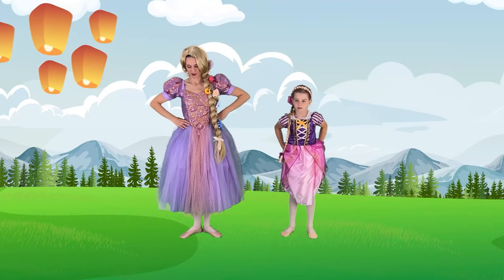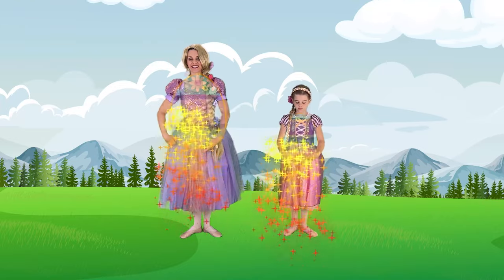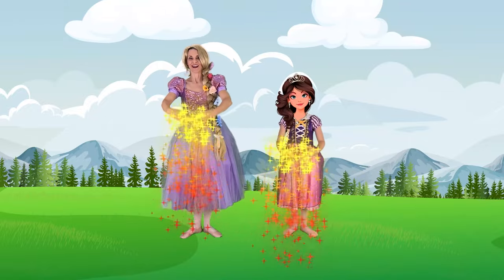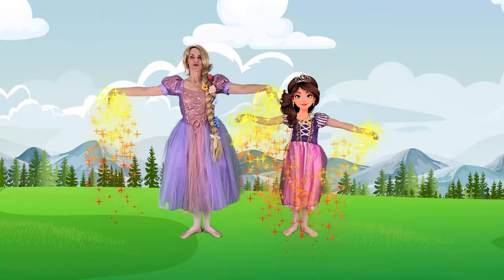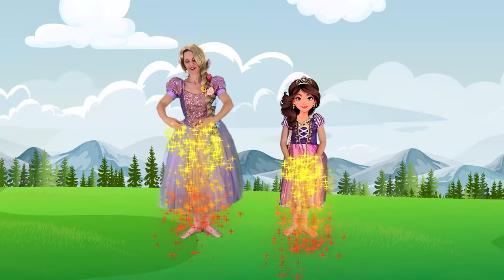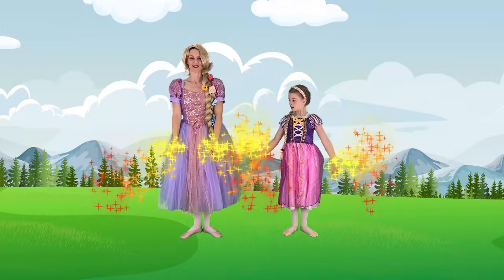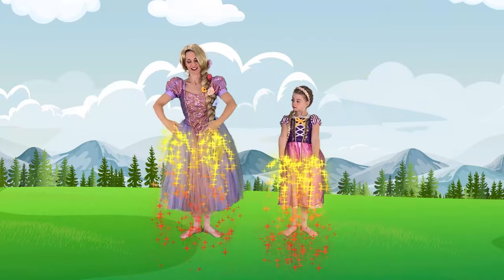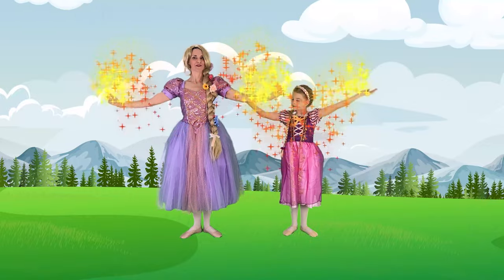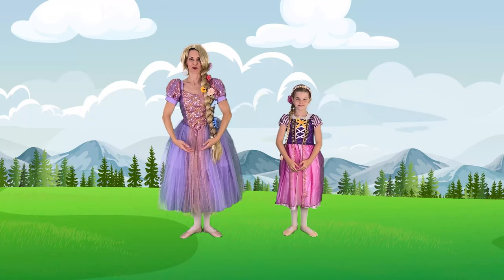Let's practice our port de bras. We can bring our hands to bras-bas, as if we're holding a big Easter egg. Coming up to first position, fingertips at our belly button. Open to second position, a little breath, back down to bras-bas. Again — first, second, bras-bas. Let's go all the way up to fifth position — first, fifth, breath. Back down through second to bras-bas. Beautiful port de bras.